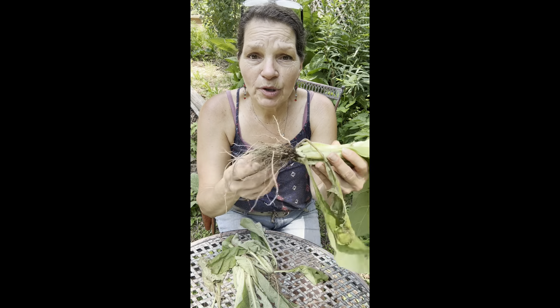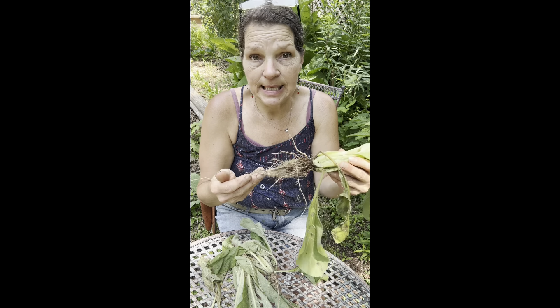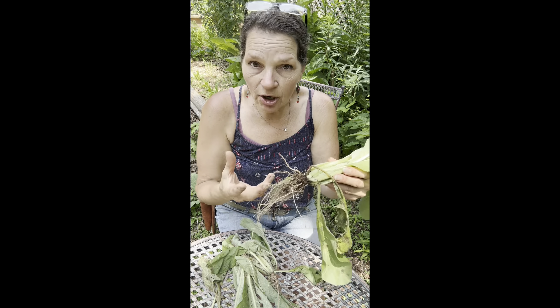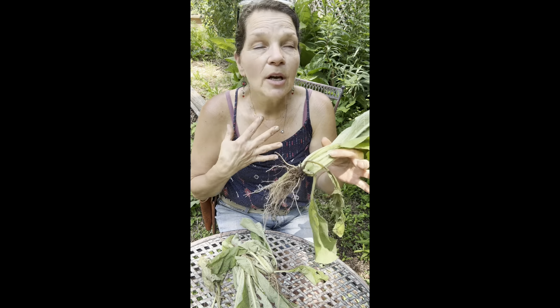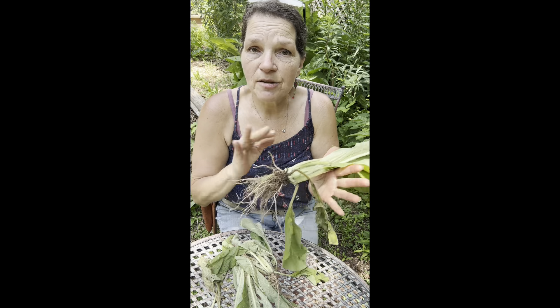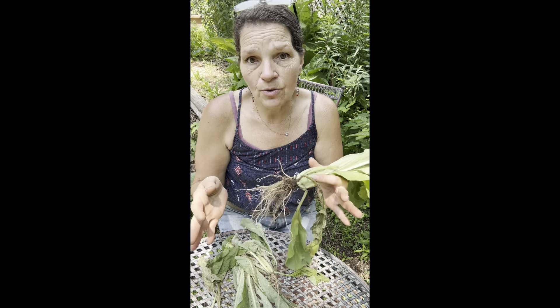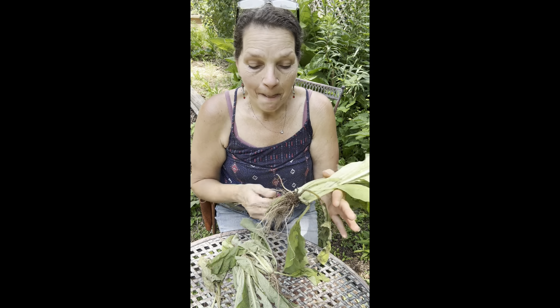I take the mullein roots I harvest and put them into brandy to make a tincture. I like to keep it dark because that's where roots grow, and I feel it imparts a stronger tincture — just my view. It's not from a book or formal schooling; it truly is the teaching of the plant to me, a connection and the honor I'm giving the plant.